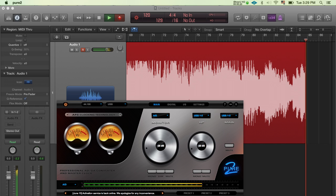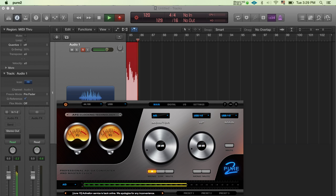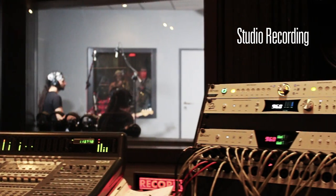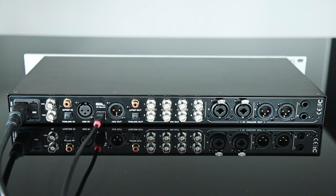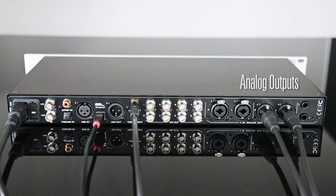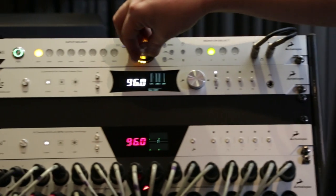You can also change the monitor outs from stereo to mono, or even dim and mute them. In a studio recording setup, the Pure 2 can be used as the main DA converter for monitoring the recording process via SPDIF, fed in from an Orion 32. The analog signal coming out from the main DA outputs is fed to a Sartori and then to the studio monitors.